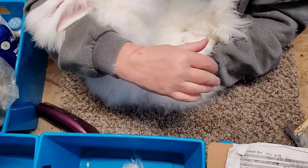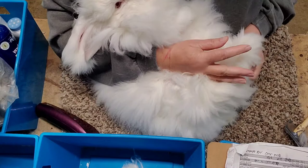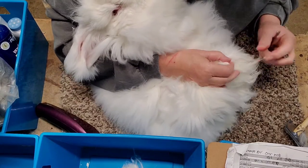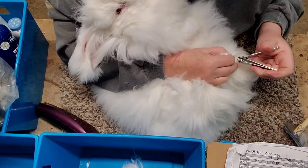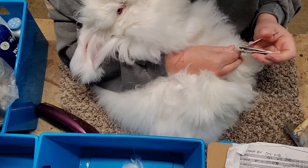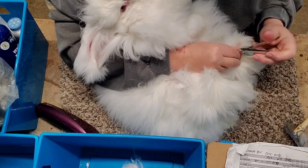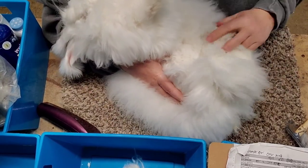Hi baby — did that pinch? We didn't get down to the quick. I think it's going to be okay. I've got a nice hold under my arm — not too tight, not too loose.